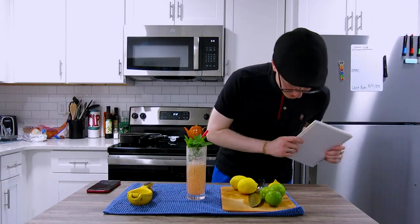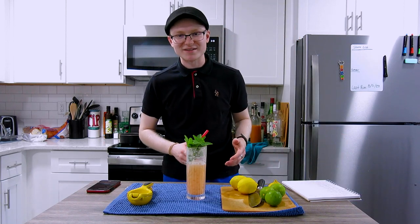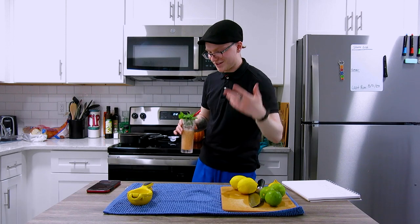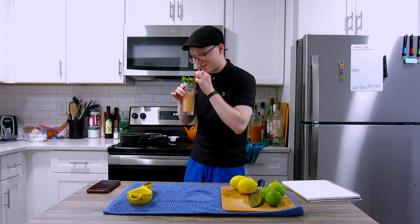I wrote them all down here, and I'm going to reference this book heavily because I did not memorize any of these recipes, but we're just going to do this old school — one camera, as few takes as possible. Let's just get started.